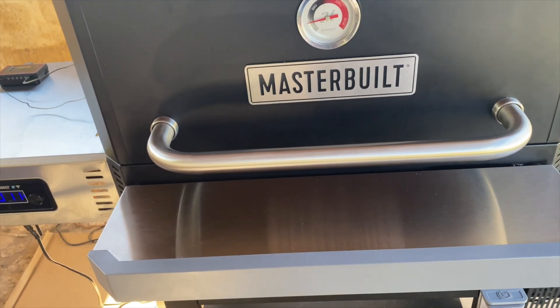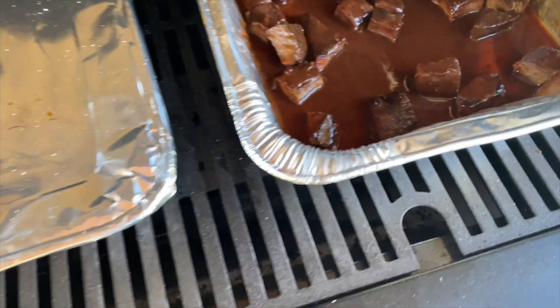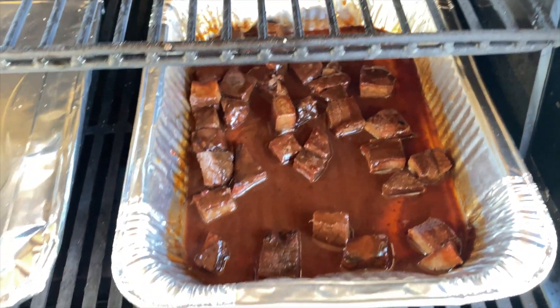So the steak tips have been on there for about 40 minutes. Let's take a look and see how they're doing. Looking real good in that sauce down in there.